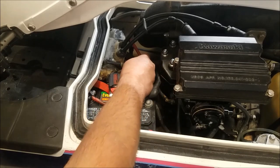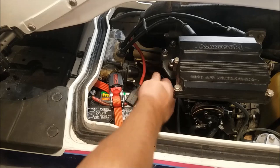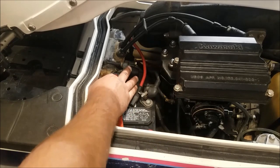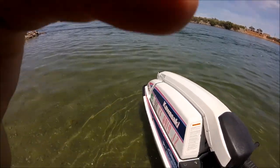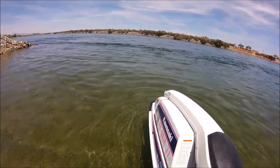Before, you couldn't touch these cables — they were burning hot. Now the terminals, negative wire, positive wire, all cool to touch still. Granted, there wasn't much turning there, but so far, so good. Start it in the water — see how this new starter makes it work.